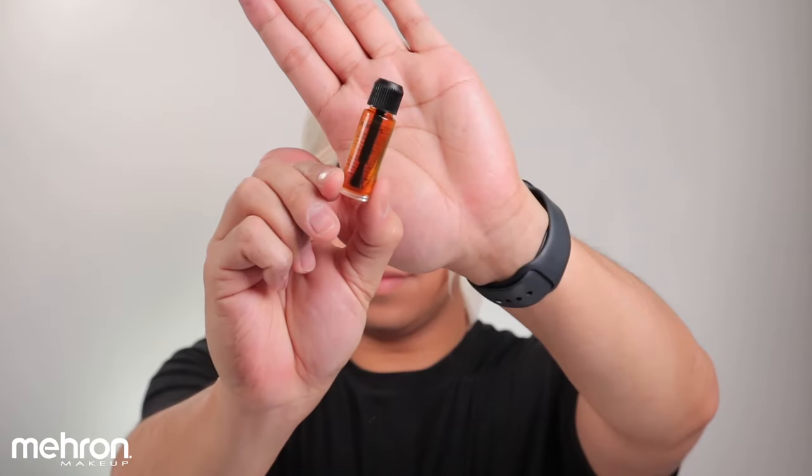You can go ahead and cut this on your head if you wanted to, but I prefer cutting it off my head when I'm doing it on myself. Now that's nicely cut.